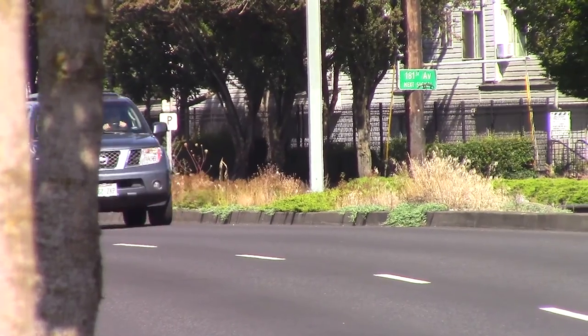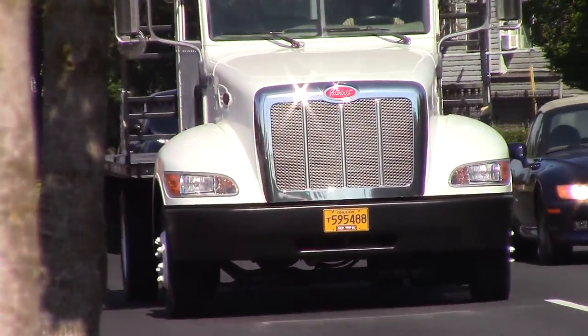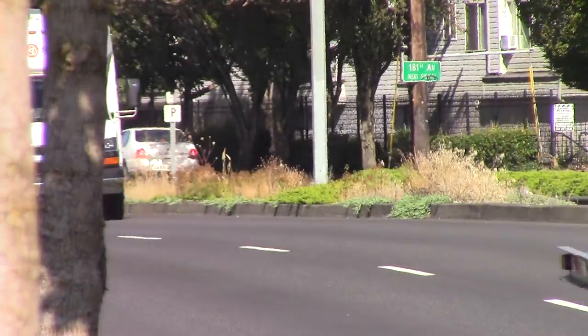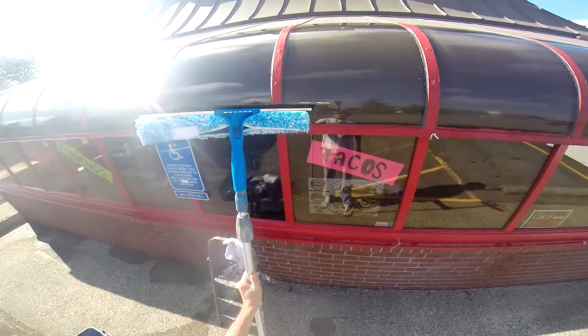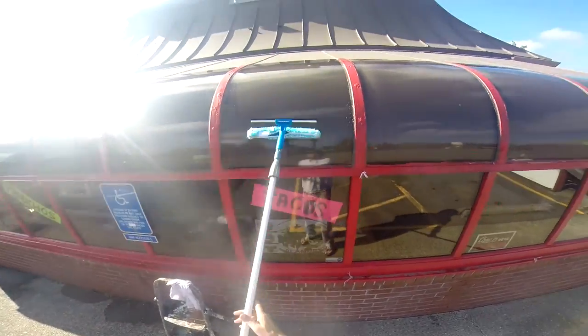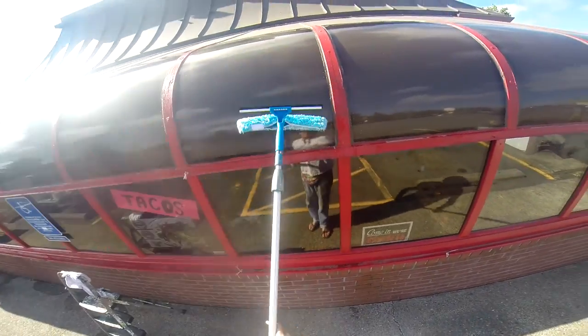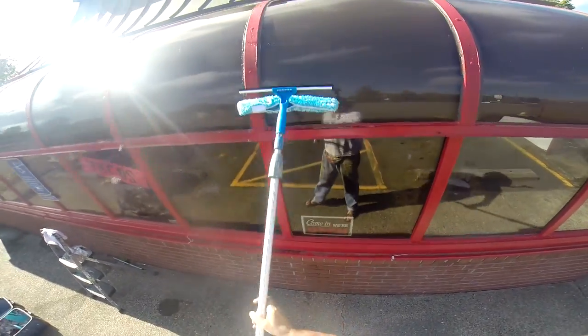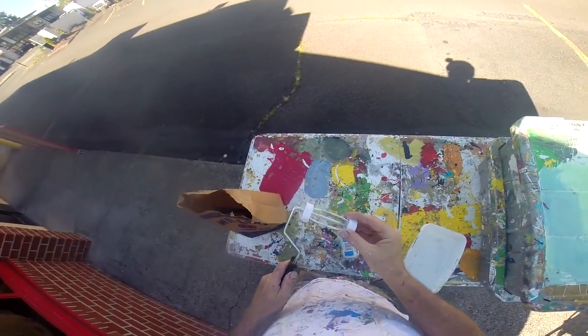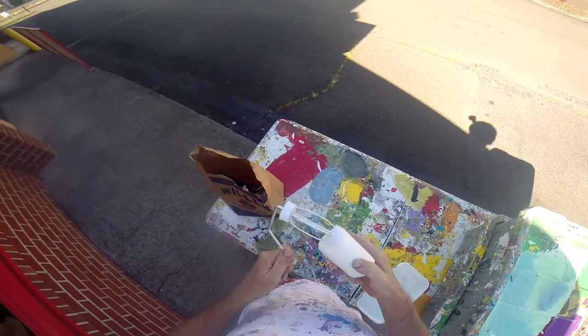I'm going to go and wash this off and get started. I went ahead and bought me a new one of these — these are great. And I'm here at Tacaria Mimole, I'm going to paint panuchos up here on the atrium. Bueno Comida. I picked up some new rollers — sometimes I go months and months without getting new ones, but it's nice when I get new ones.